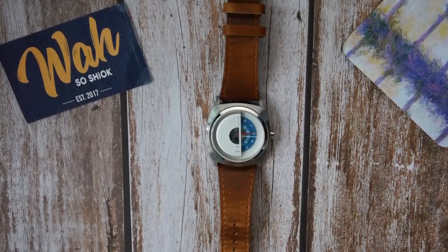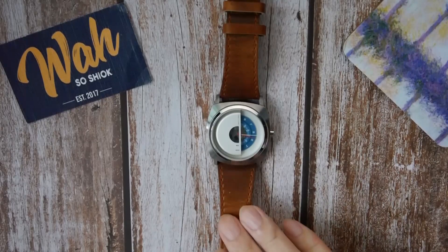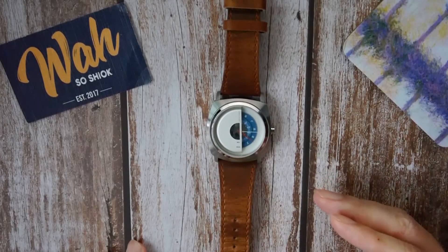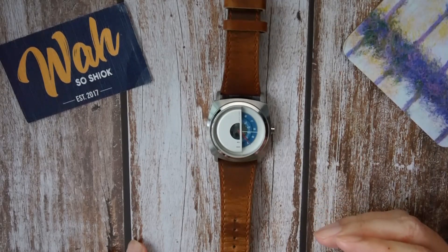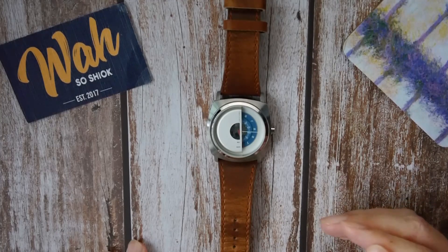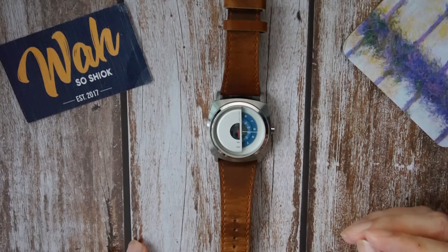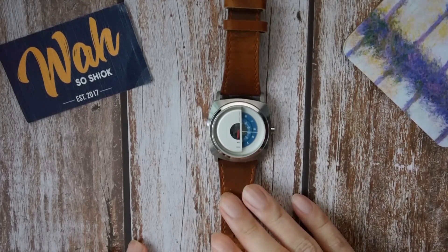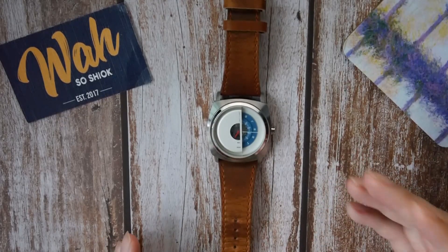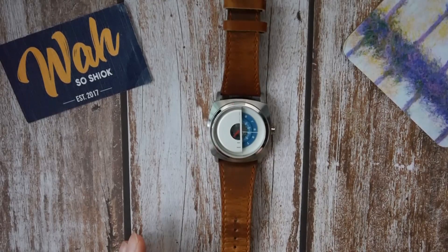Hello everyone and welcome back to another one of my reviews. In today's video, I'll be reviewing the new Must Play Automatic, which is the newest watch from Hong Kong watch micro brand Tex. While Tex is perhaps best known for its camera-inspired watches, the brand also has several other intriguing models including the new Must Play Automatic that literally puts a different spin on time telling. So let's see if it's any good.